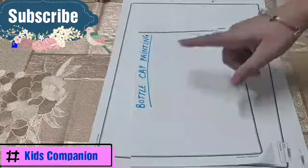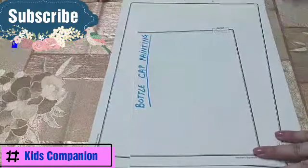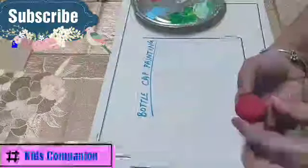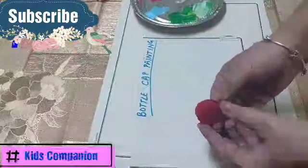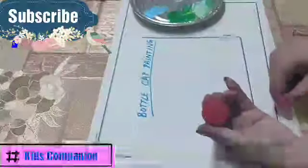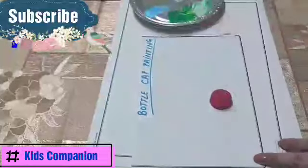Hello everyone! Today we are going to do bottle cap painting. Do you also do bottle cap painting? Yes! We can of course paint using bottle caps. This is any old bottle cap — you have to use round caps, whatever you get. You can use crayon caps also — any one will do.